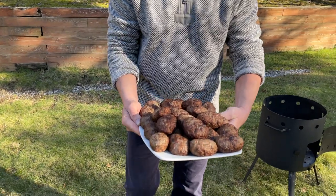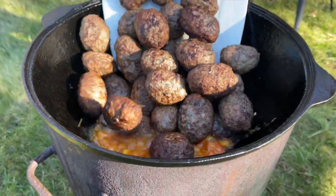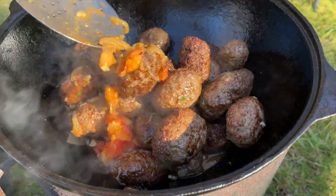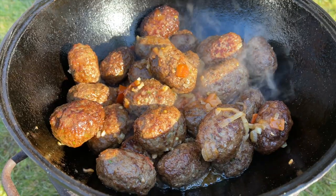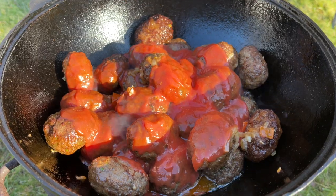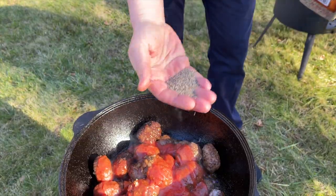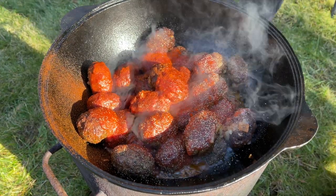Now we're going to add all our beautiful katleti — look how pretty they look — into our mixture and mix it slowly. You don't want to break the katleti. We're going to add one 8-ounce tomato sauce, salt, black pepper — taste it and add more if needed — and a drop of paprika.